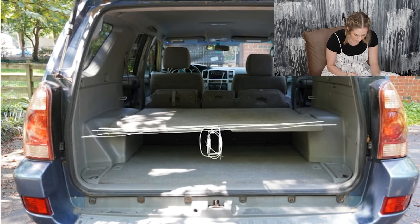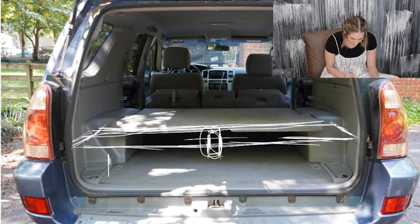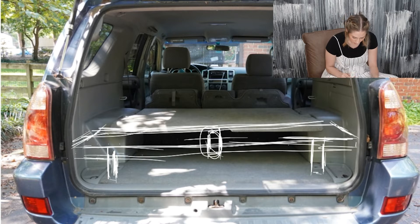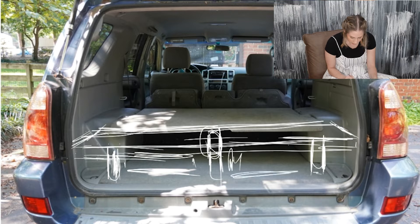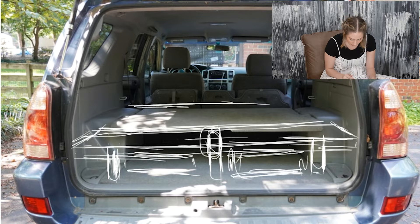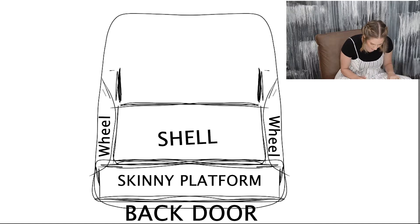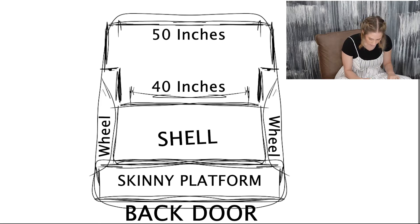I'm going to build a platform between the shell and the back door. I'll make the top 53 inches by 8 inches, with the frame legs at 45 inches so everything rests on a nice even surface — that way I can easily slide things underneath. Then I'll build another frame that's an interesting shape to work around the SUV's features: it'll be skinny, then do a 90-degree angle, 40 inches through here and 50 inches in the back. That's a quick rundown of the plan.